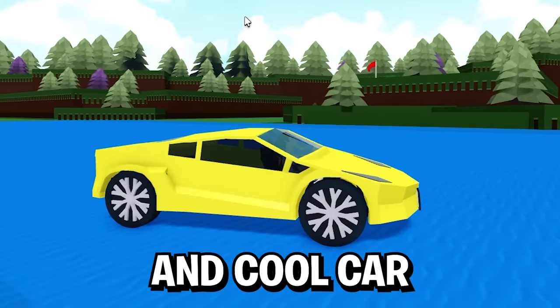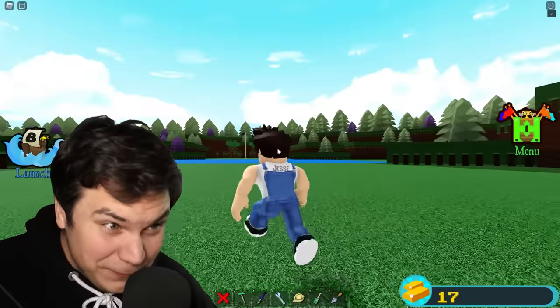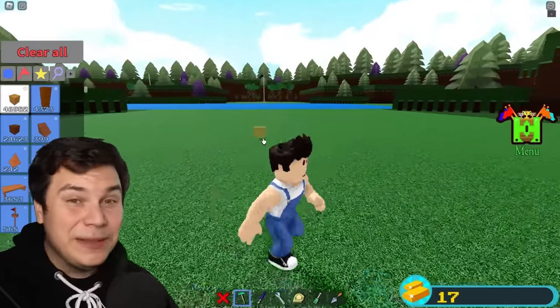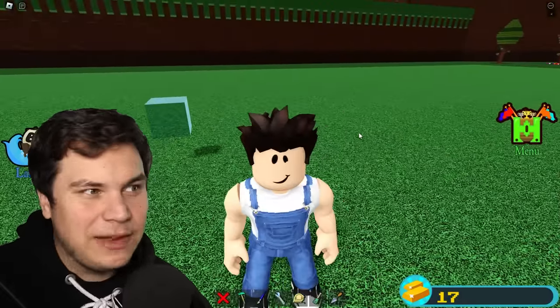I'm gonna build the most ridiculous and cool car you've ever seen, and the way I'm gonna do it is with a hamster ball. I don't think anyone has ever made this before, but I think it should work. Our very first step is gonna be building a giant hamster ball, and I'm gonna build this entire thing out of glass.